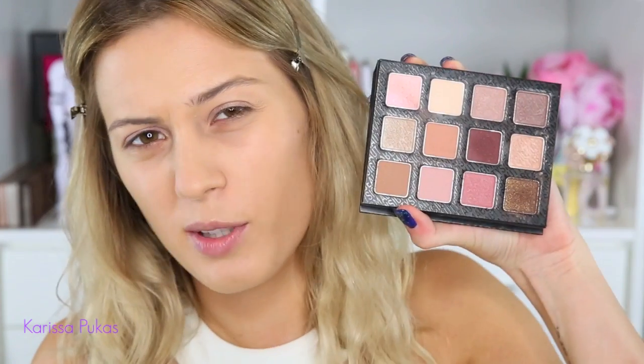For my eye look today, I'm using the Sigma Warm Neutrals palette and I love this. I took it traveling with me when I went overseas. I like it so much because it has a really good mixture of matte and shimmer colors, and they're just really pretty colors.